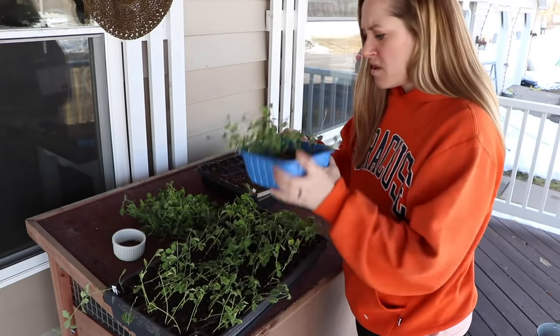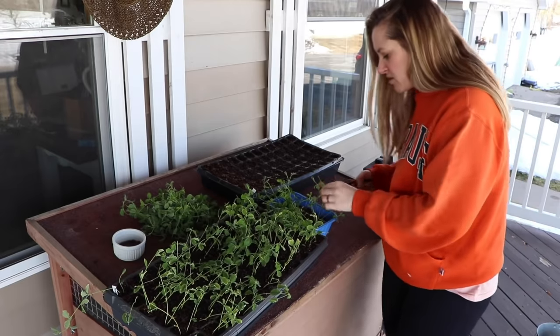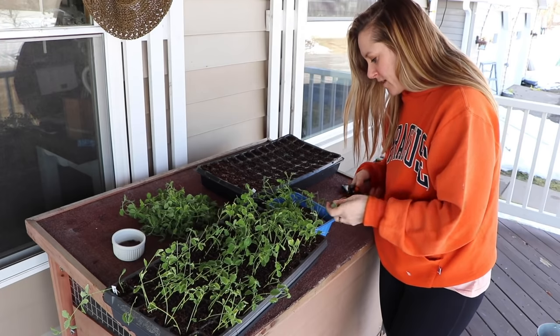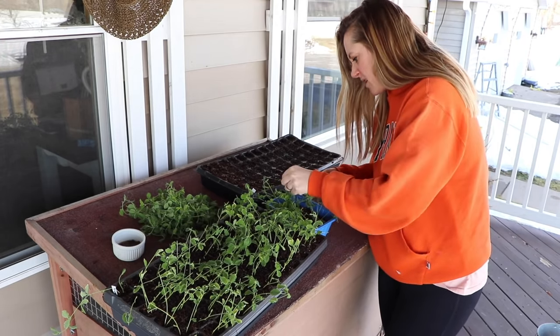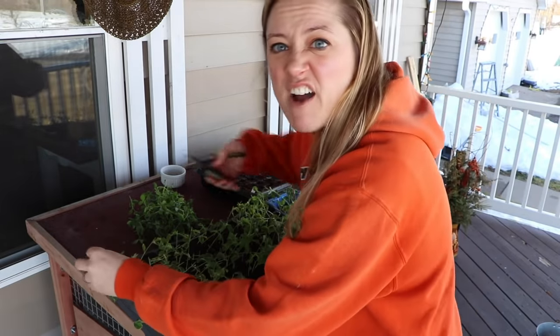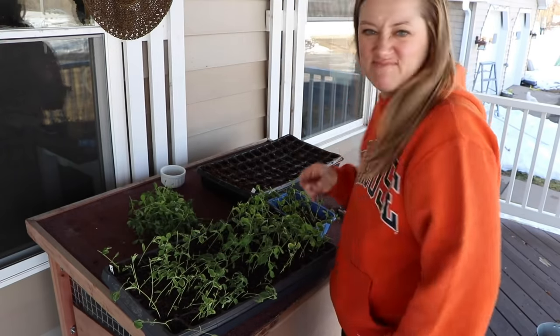I'm going to finish planting this tray. I probably should pinch these too but I'll wait — they're still babies. Actually, I just should do it, because otherwise they'll get too tall. These are kind of the right size that you should be pinching them at. I also forgot this big one — it was dangling over the edge.